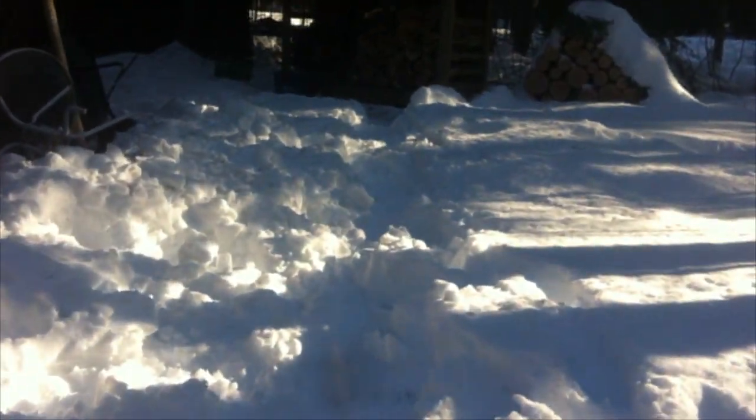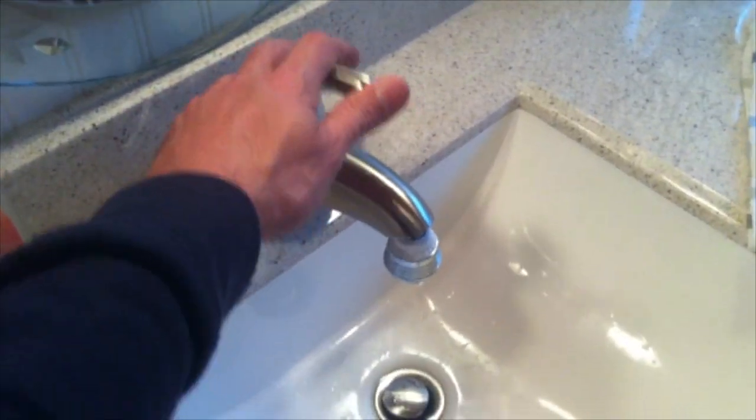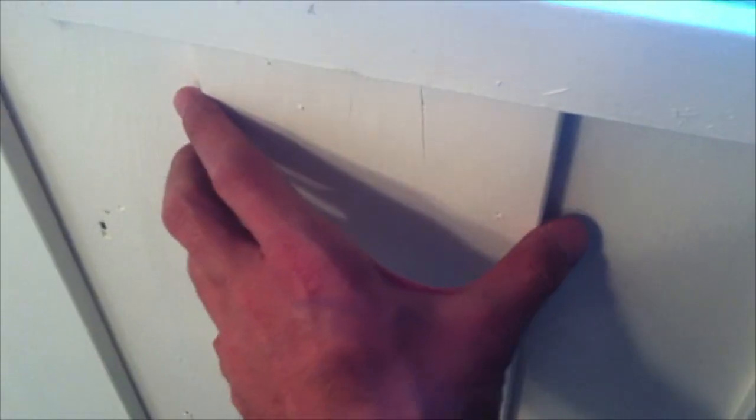I'll take you inside and show you the running water. As you can see, we have running hot and cold water — we have a shower and toilet, all works. The cottage is not actually insulated at all; as you can see there's ice buildup on the glass. Our only thing between outside and inside is wood — it's about an inch thick — absolutely no insulation.